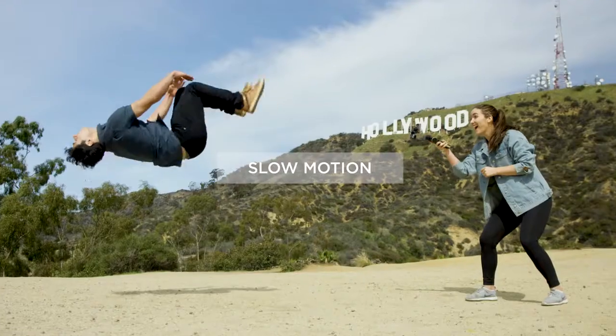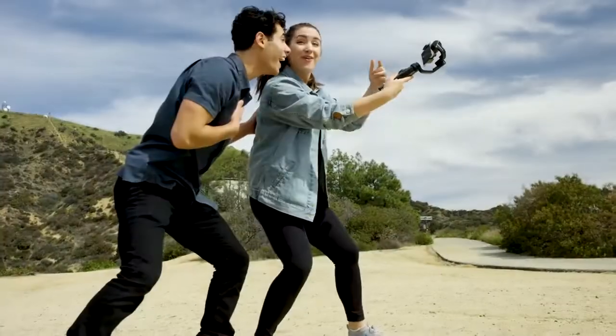For the first time, mobile filmmakers can perform a film-level vertigo shot with your phone. Shoot in beautiful slow motion — easier and smoother than ever.